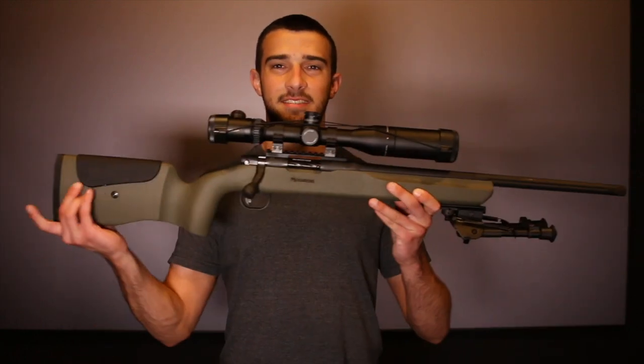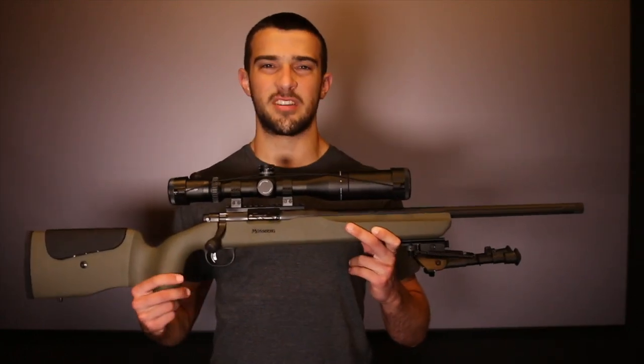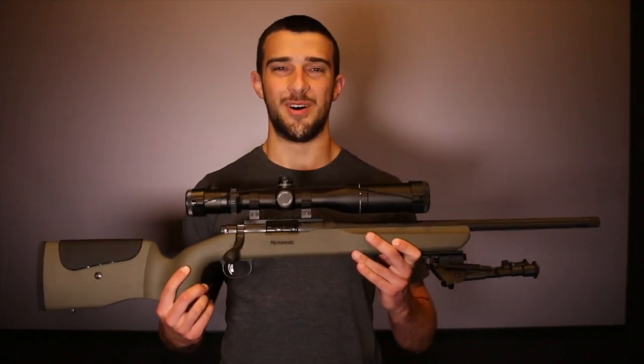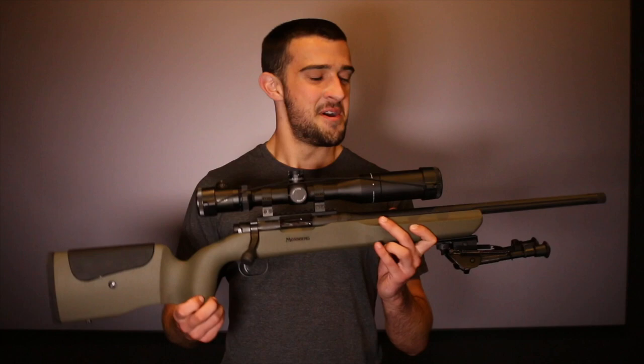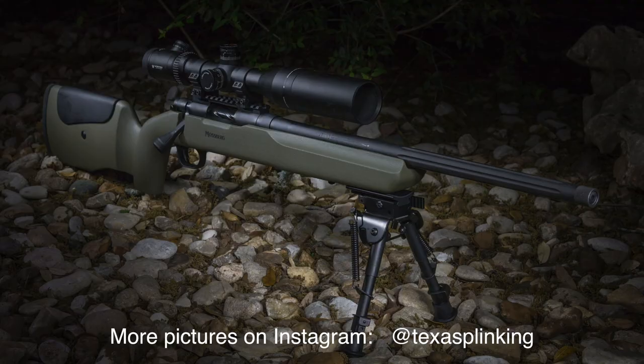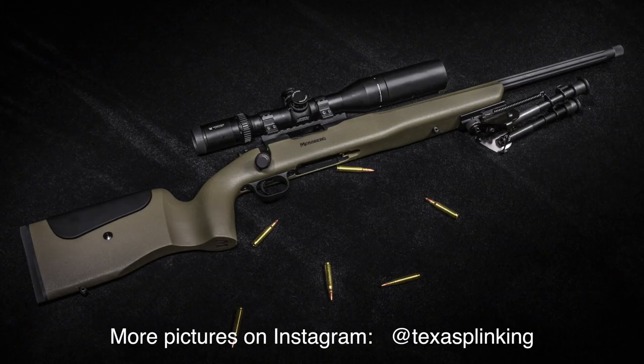There are a lot of firsts in this video. One of them, as the title suggests, is my first gun I've ever purchased, and that is this right here. I just want to talk about this gun and my first impressions with it, for my first video on this channel with my first gun. This is the Mossberg MVP LR long rifle, and I got it chambered in 5.56.